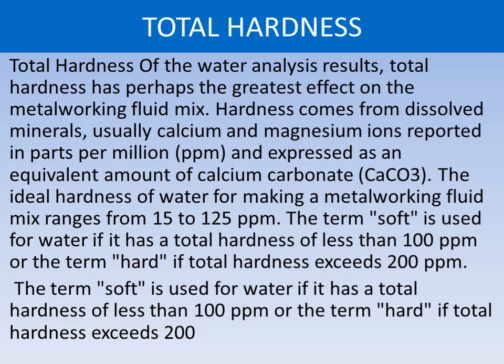Total hardness is perhaps the greatest effect on the metalworking fluid mix. Hardness comes from dissolved minerals, usually calcium and magnesium ions, reported in parts per million and expressed as an equivalent amount of calcium carbonate. The ideal hardness of water for making a metalworking fluid mix ranges from 15 to 125 ppm. Water with a total hardness of less than 100 ppm is termed soft.